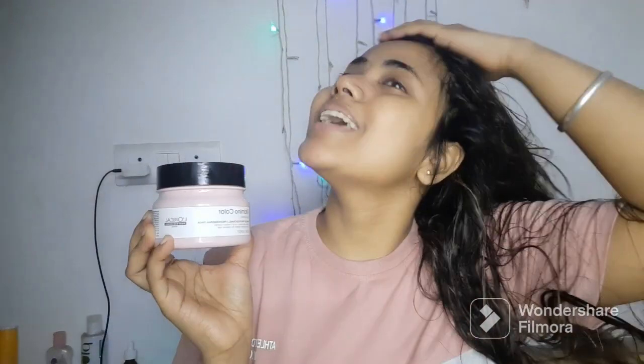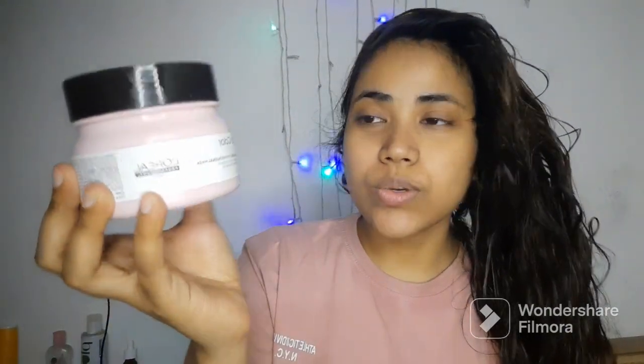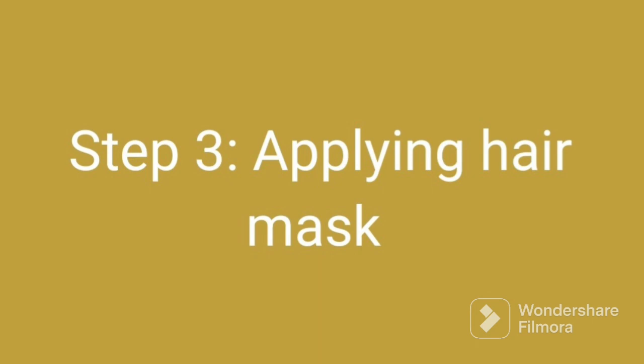If you remember, one year ago I told you that you can also do a hair spa. We will use this vitamin color-safe mask. If you are strengthening your hair, it will help the hair muscles. You have to put it in your hair lengths — you will not put it in the roots, you will not put it in the roots.